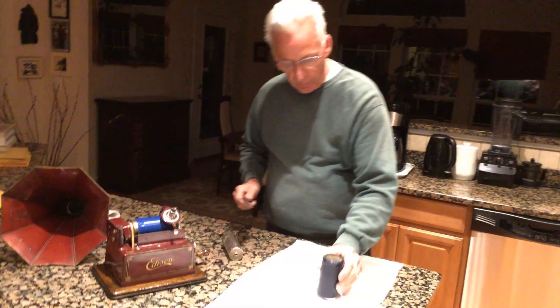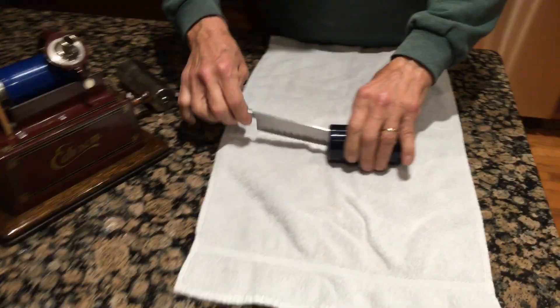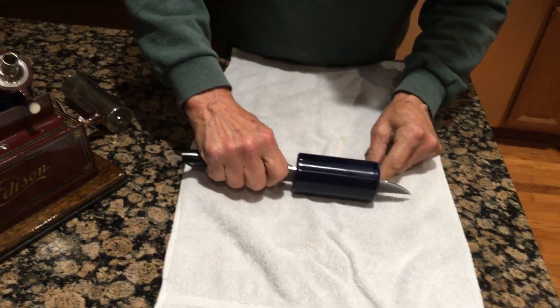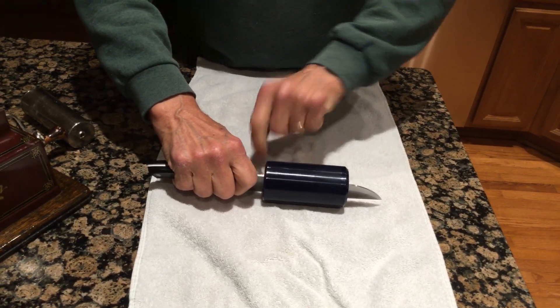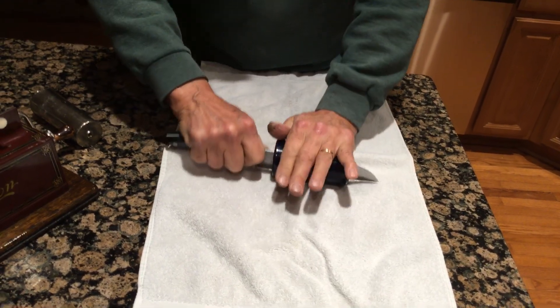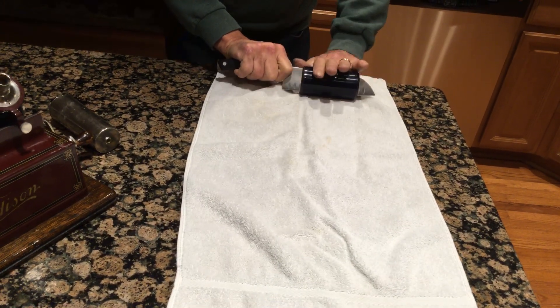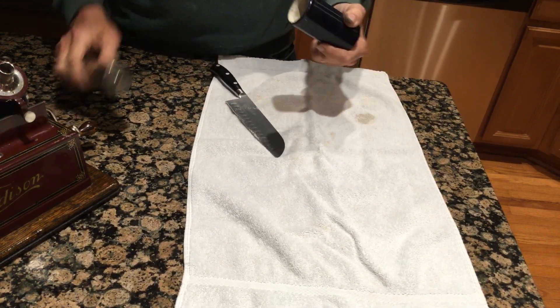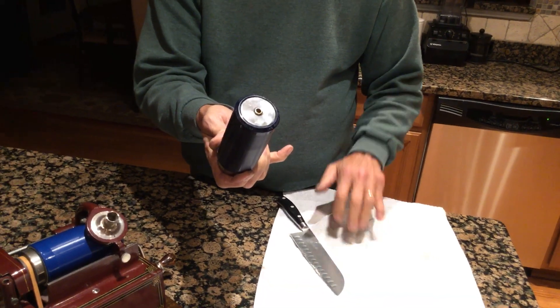What you want to do — because these are tapered, this is the big end and this is the small end — you stick the knife in and you make sure that it's running parallel to the inside, hitting both ends of it. And you gently roll back. Now it's working. You see the difference? This is very quick, and this is my tip for the day.